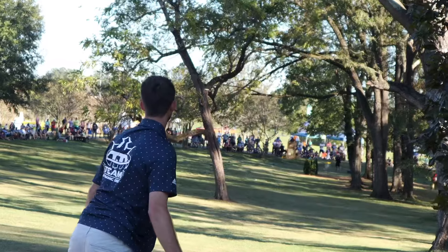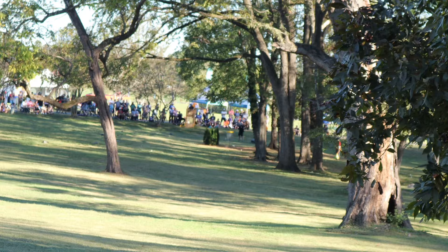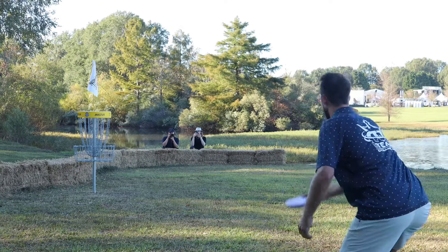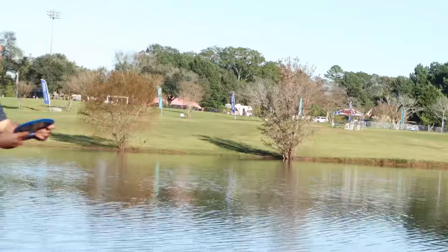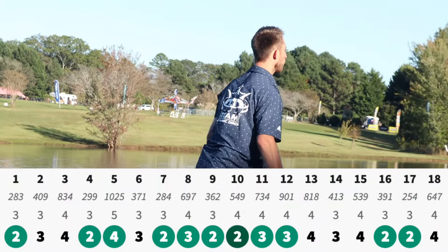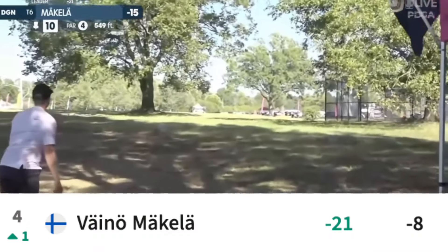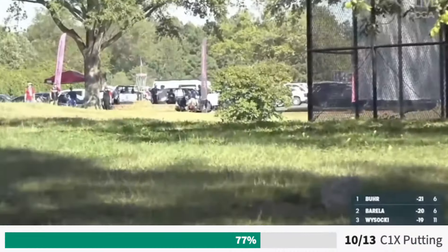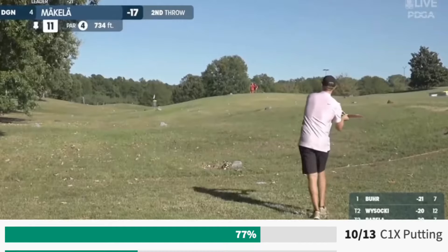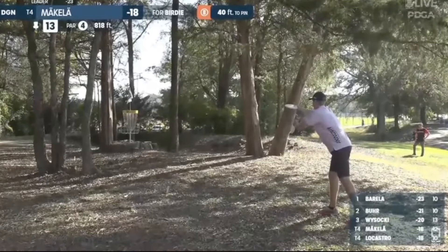Ricky found his first and only missed circle one putt on 15, barely squeezed past the tree on hole 16 but walked away with the birdie. Looking down onto the island of 17, Wysocki stuck it right on the edge of the circle and smashed the putt, only for his approach on 18 to leak long — falling just short of the course record. He still managed to jump Vino Makala into third place. Huge shout out to Vino for making the lead card after his best round going six, seven, then eight down — nailing 10 of his 13 C1X putts, with two big birdie putts from C2 keeping him in it. He's got my vote for the best mustache in disc golf.